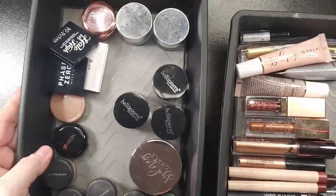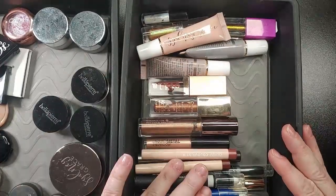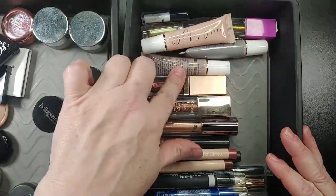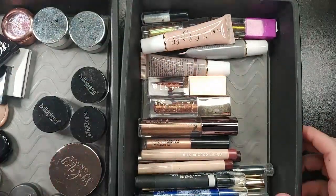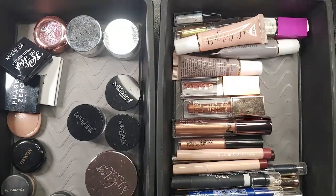Hi guys, today for our collection and declutter I am going to be doing my single shadows that are in packaging, and crayons, eye crayons and liquid shadows. My single shadows that are in Z palettes are going to be a different video.